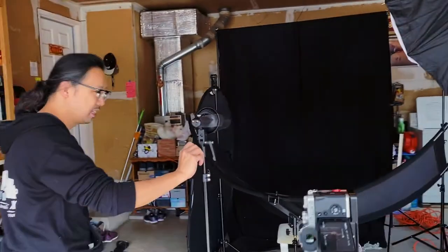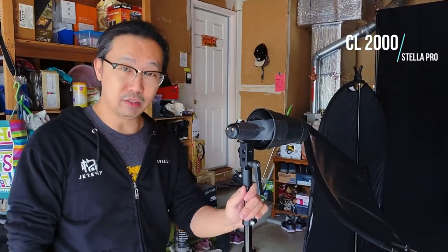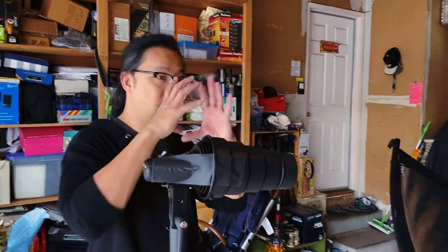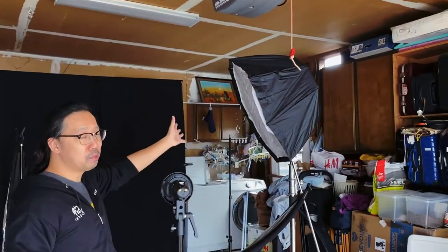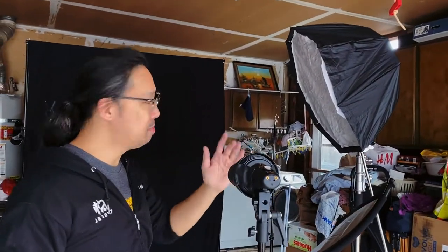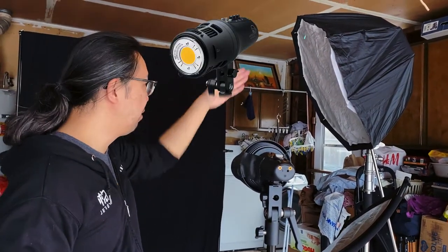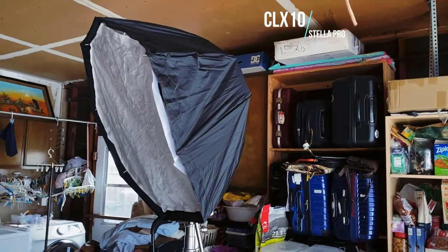Let's talk technical — the light behind there is the Stellar Pro CL-2000. I put a snoot on it so it would have a spotlight effect just on the face, because I want people to focus just on her face. Then I have a CLX-10 in there with the CLX-10 softbox — it's supposed to be a key light, but with the snoot it becomes more of a slash-light type of feel.